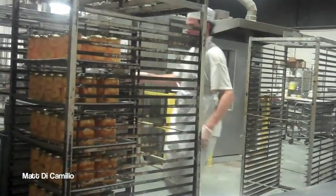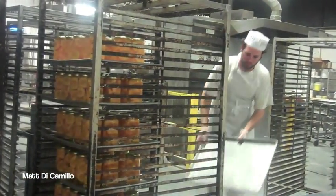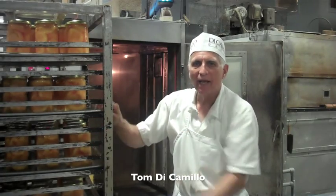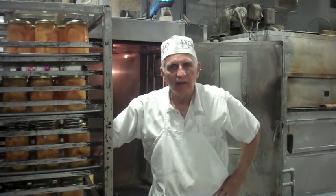He's putting them on the racks. The Fredded peaches don't seem like they go together, but for our family, they do.